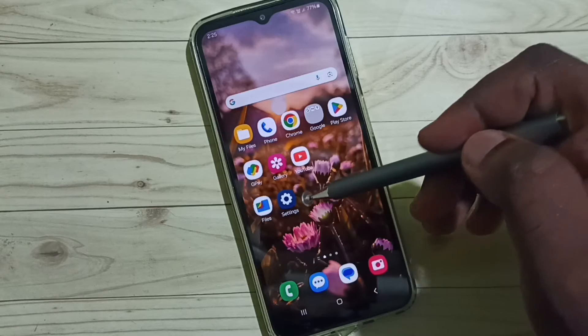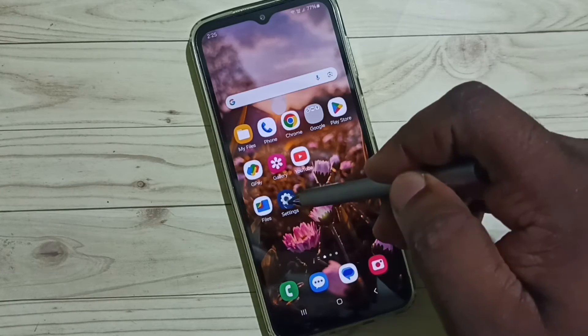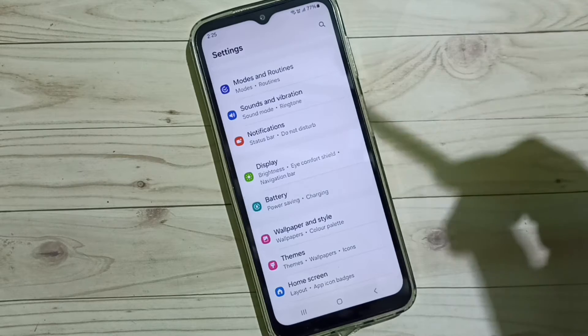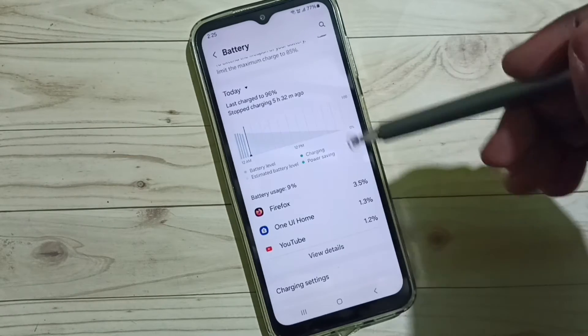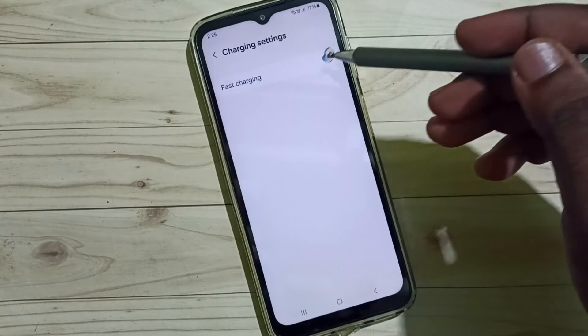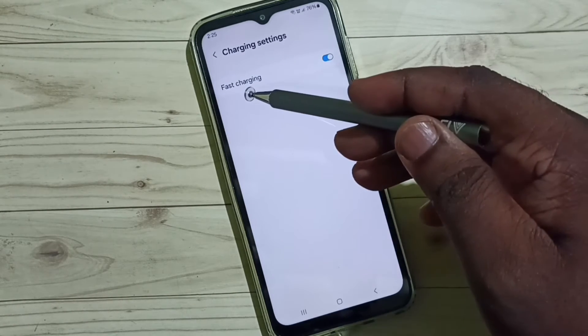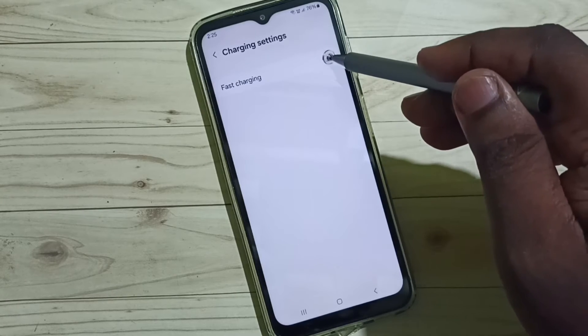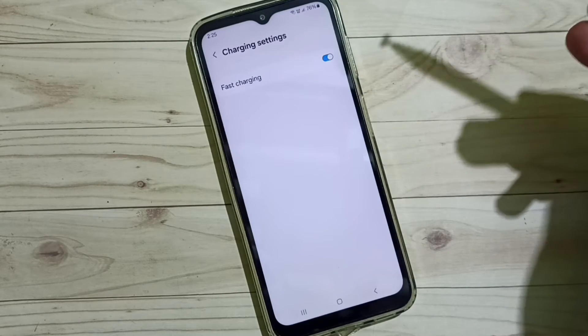Method one: go to Settings and tap on the Settings app icon. Scroll down, select Battery, scroll down again, and go to Charging Settings. We need to enable the Fast Charging option — tap here to enable Fast Charging.